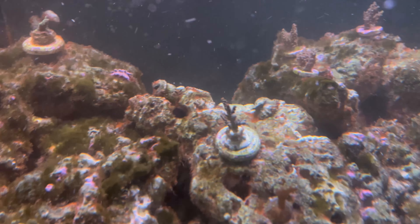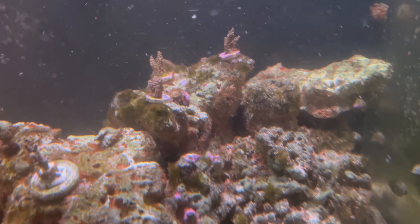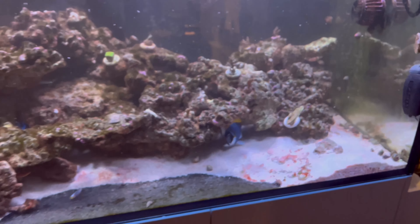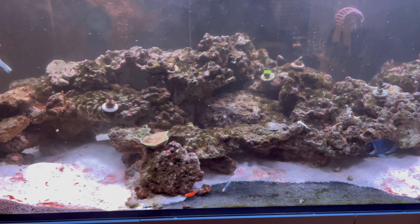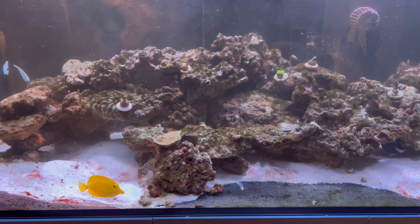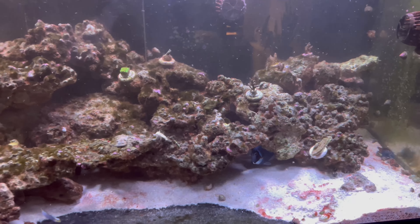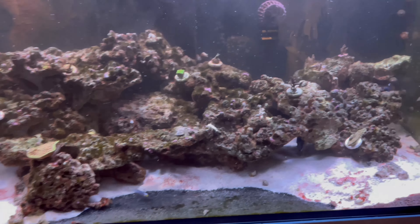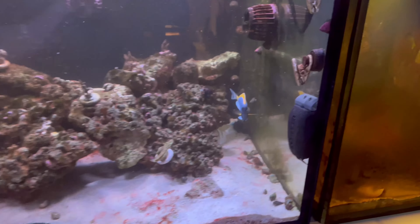Now I'm going to add some Chemi Clean and see if we can get rid of this cyanobacteria once and for all. Then, like I said, I'll be able to focus on treating the green hair algae. To get rid of the green hair algae I'm going to keep my nutrient levels nice and low and hopefully in time it'll just burn itself out. We'll also top up the cleanup crew, since a lot of them have passed away and we're very limited on snails at the moment.